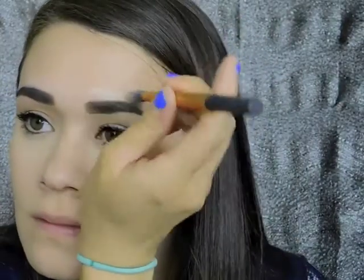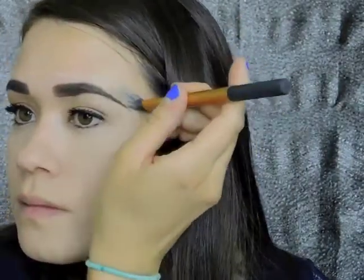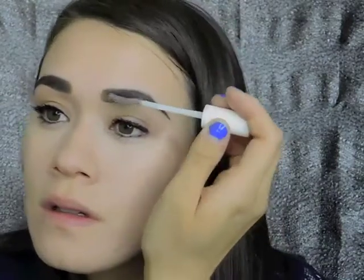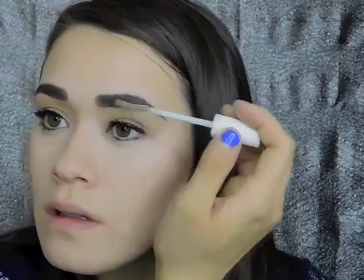For the top of my brow I'm going in with Tarte Shape Tape Concealer and just a pointed foundation brush, using the tiniest amount to carve out that brow even further on top. Then I'm going to set everything in place with some clear eyebrow gel. This really helps because I have coarse hair — it matts it all down and makes sure my crazy brows aren't going anywhere.